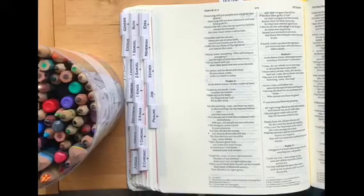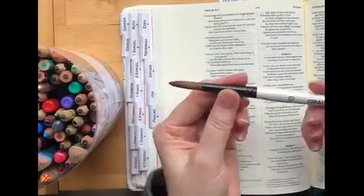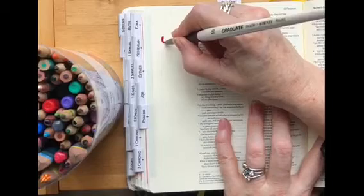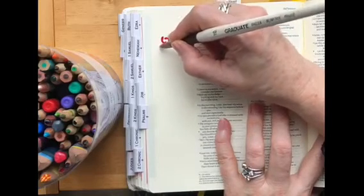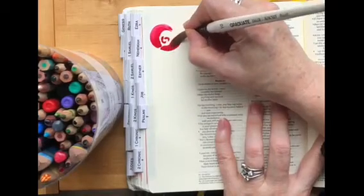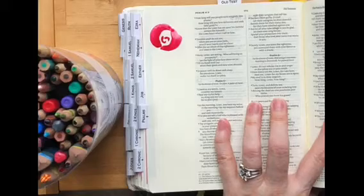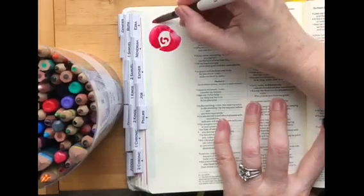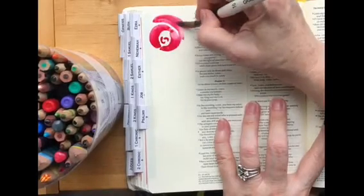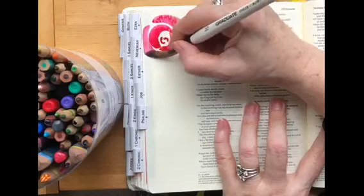So obviously start with a clean page. I haven't put anything on the page, so it is just as it comes. I'm using a size 10 paintbrush. The idea is you're creating the idea of interlocking petals with the roses. You start small with your darker colour and as you go out you're adding more water, so the watercolour becomes a softer colour.